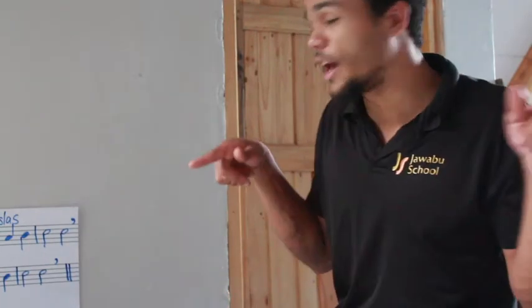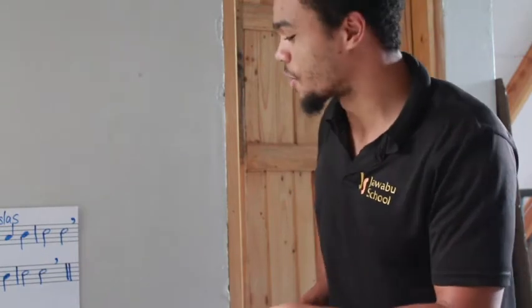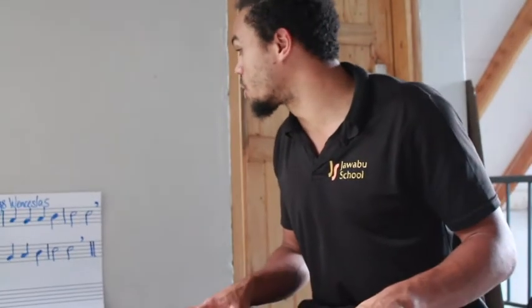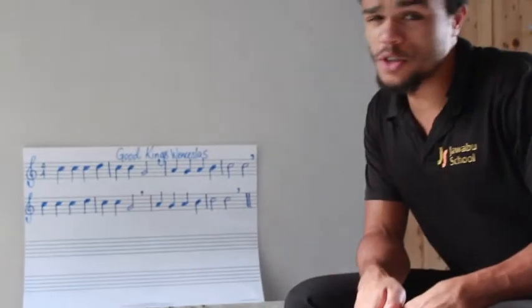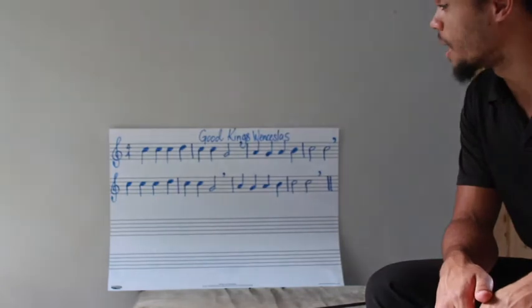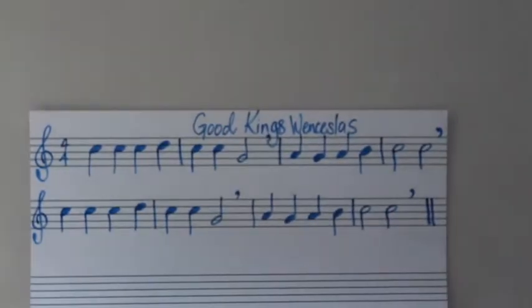Today we have Good King Wenceslas. If you're British, you'd say Wenceslas. So, let's get going with Good King Wenceslas. It's not too hard. In fact, if you can play the top line, you'd be able to play the bottom line because they're exactly the same. So, let's look at this.